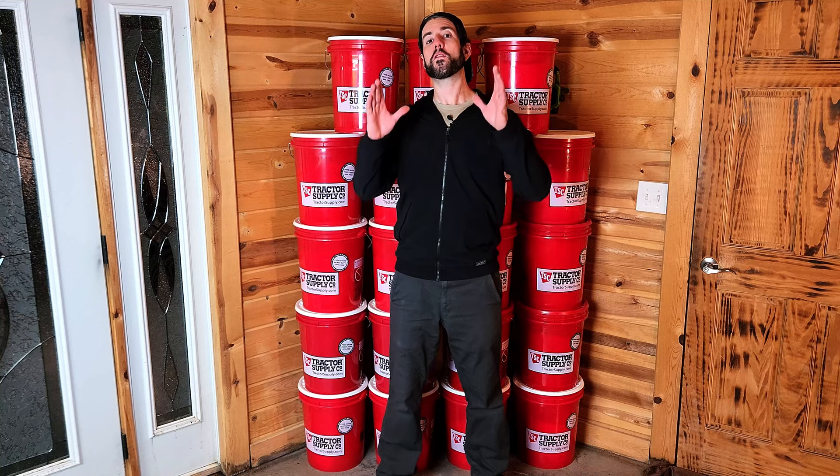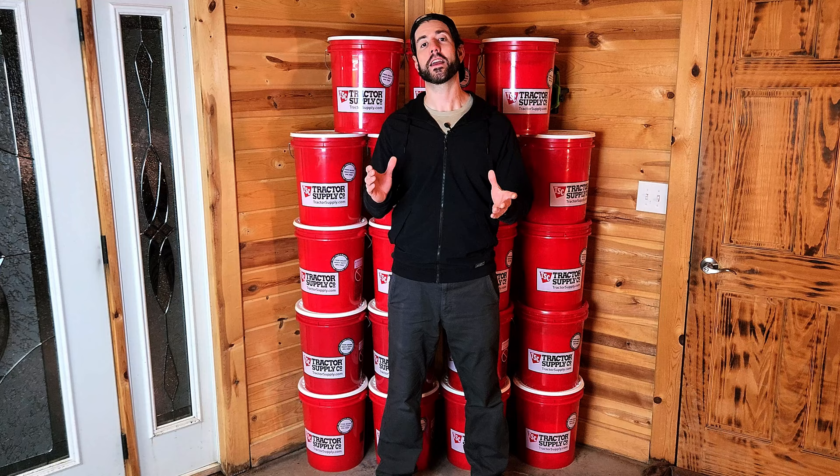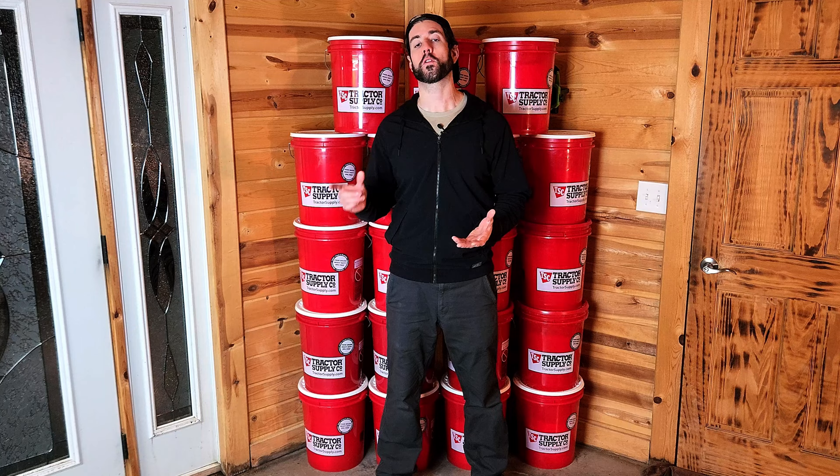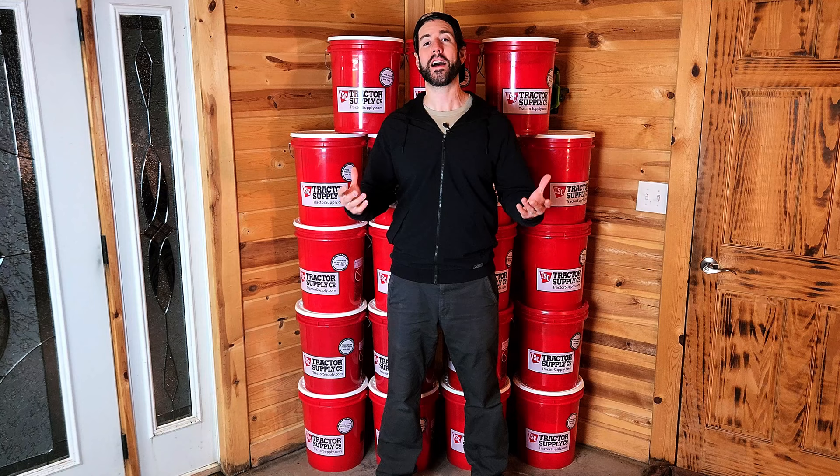If you've ever wondered what a year's supply worth of food stored away in five-gallon buckets looks like, then look right behind me, because that's exactly what this is. In this video, we're gonna talk about how many five-gallon buckets and how much white rice you would need in order to store away a year's worth of food for one person, and how you can seal it all up and make it shelf-stable for up to 25 years, all for under $500.